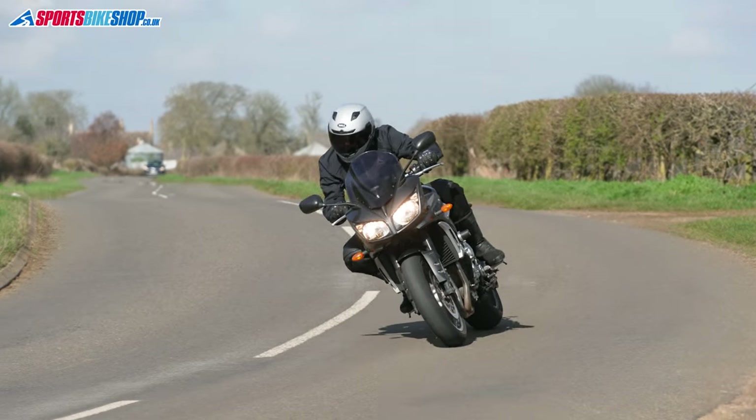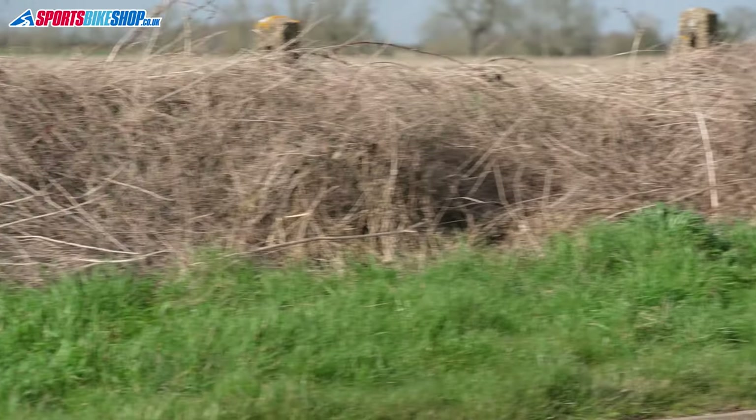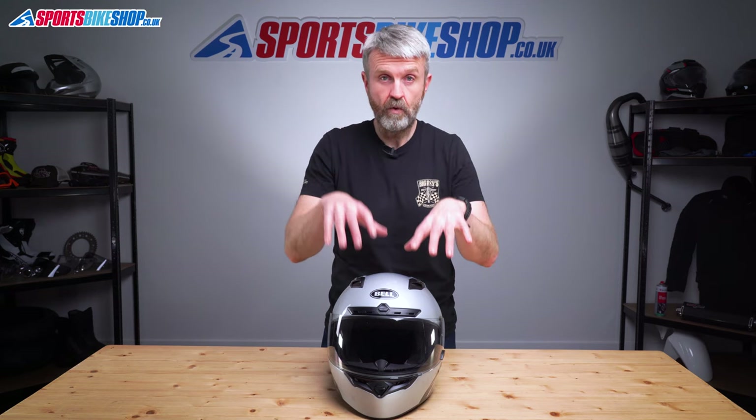I wore this helmet on a Yamaha FZ1 and I found the chin vent and forehead vents to bring through a noticeable amount of air. The top vent was less pronounced in its effect, but that's exactly what I'd expect, as the idea seems to be to draw warm air away from the inside rather than send cold air flowing in.